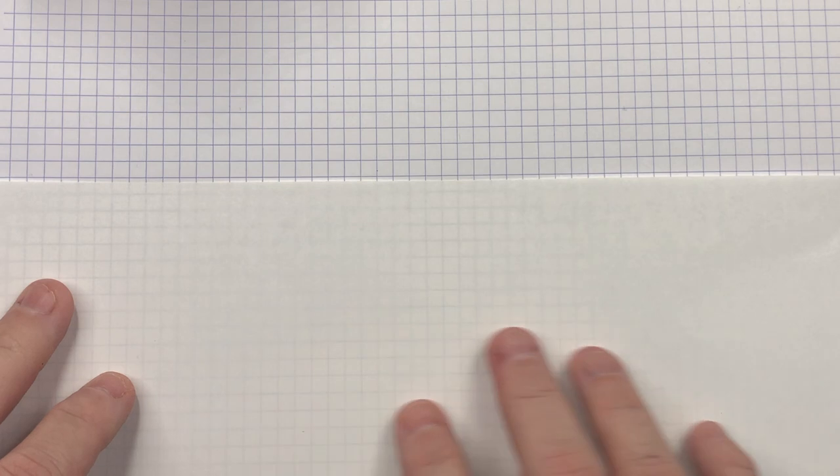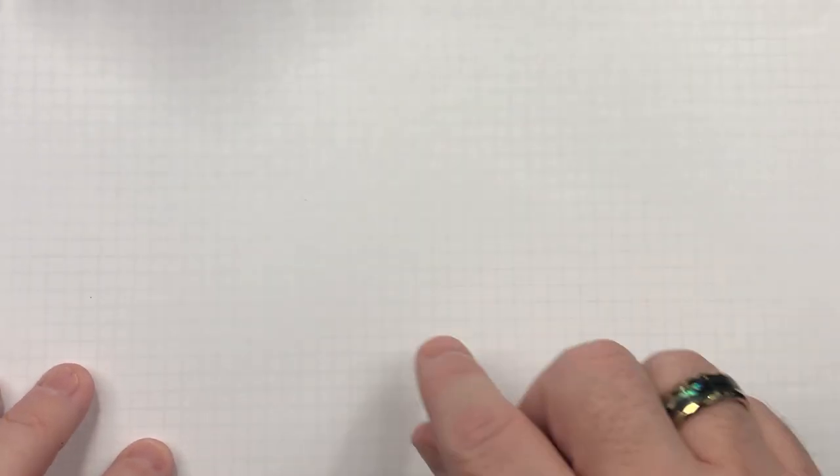A lot of people get confused because I have what looks to be a grid on this page, and it's actually an Oxford Optic pad. These are the pads I use when I'm writing my writing samples for pen reviews. They have little squares, and I use that as a guide. When I put this very thin sheet of Tomoe River over it, I can actually see the squares, which helps me write a little bit straight on the page.